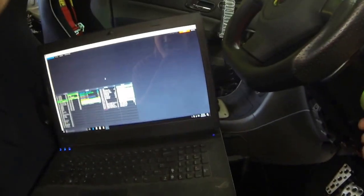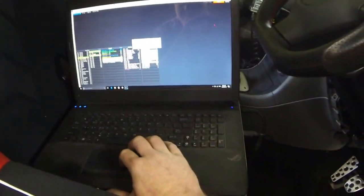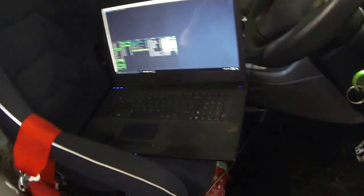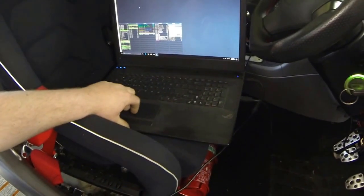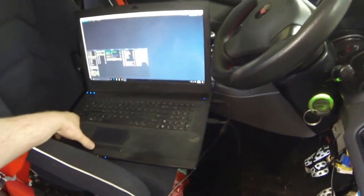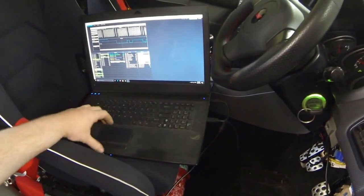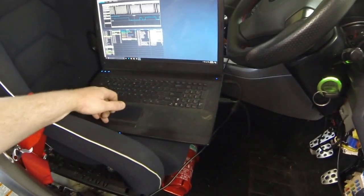So first we'll flick the ignition to on, we'll connect the ECU, and we can start it up. I don't know if you can hear over the engine running — it's a bit noisy. But we're going to go to the software for the Link G4 Plus computer. Under ECU controls, go down to Triggerscope. This is a built-in oscilloscope on the ECU that will allow us to see what the patterns are on the cam and crank angle sensors.